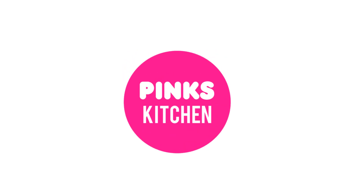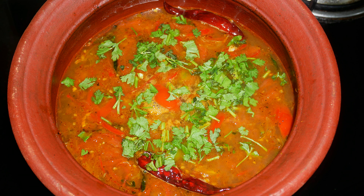Hello friends, welcome back to Pink's Kitchen. Today I will show you how to make lemongrass ginger rasam. This is a very healthy recipe and an immunity booster. Very easy to make, so let's quickly check out the ingredients and get started.